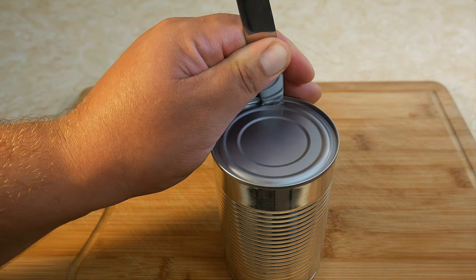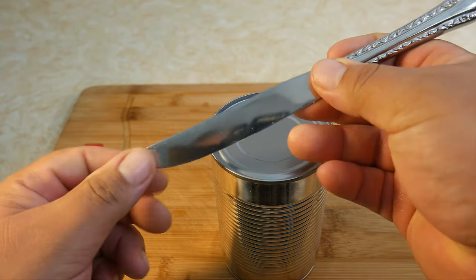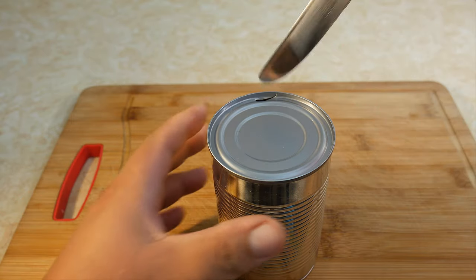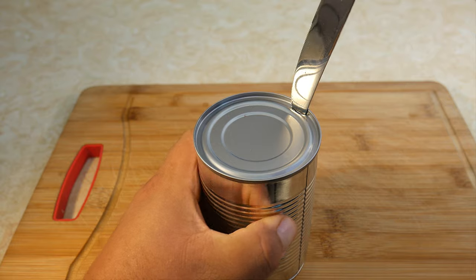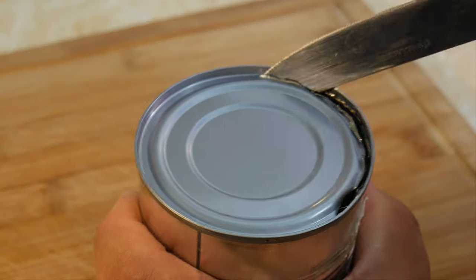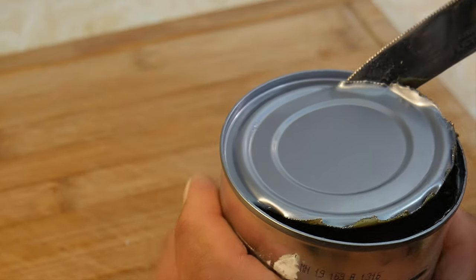But let's say you don't feel like Rambo and you don't want to use a sharp knife — then we can use a butter knife. It's basically the same technique: place the knife on the outer line, hold it from the handle, and then give it a tap.